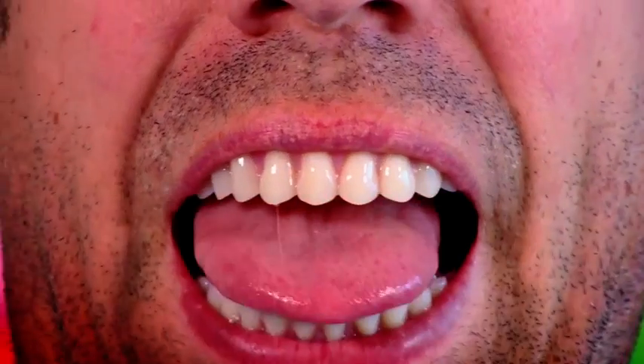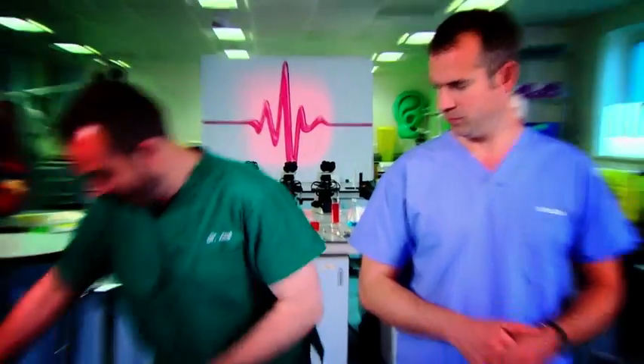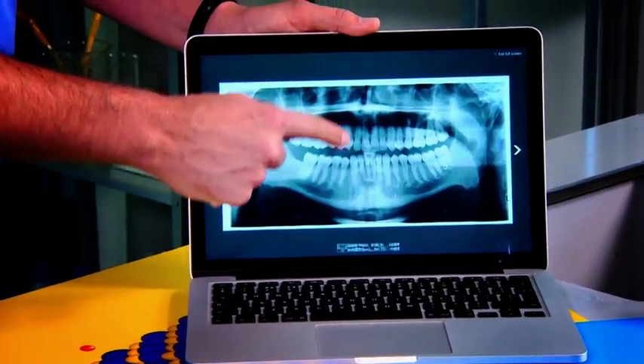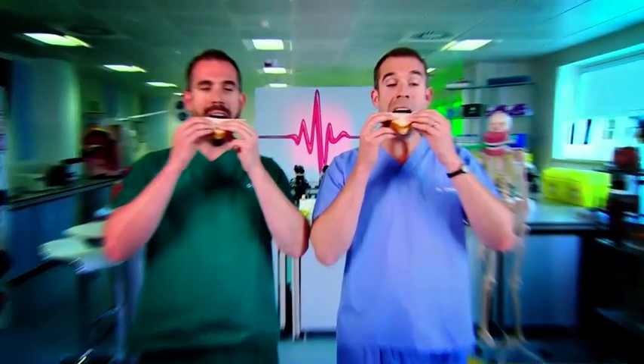You need your sharp, pointy canines at the front for biting, and then your flat, wide molars at the back for mashing food up. So, we've shown you that the crowns of your teeth are covered in a hard layer called enamel, and inside your teeth you have layers called dentin and pulp, which are packed with nerves. And we've shown you that you have four types of teeth for a very good reason — different shaped teeth have different jobs, and only by them working together can you eat safely.